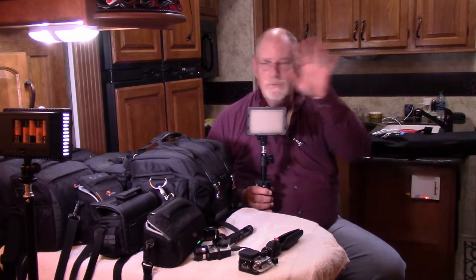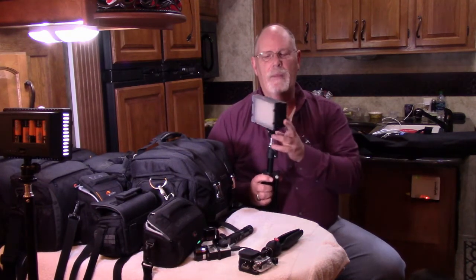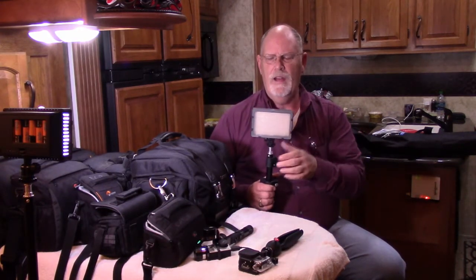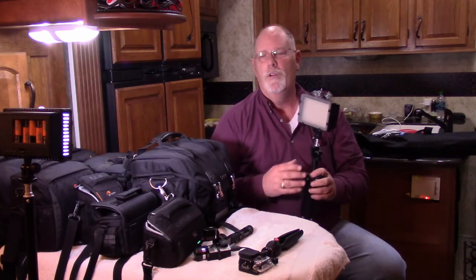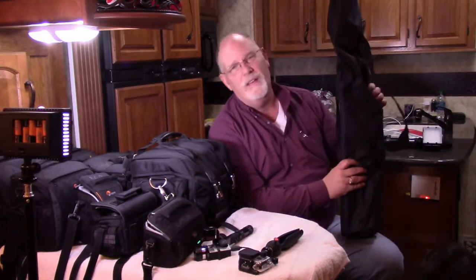I'm actually lit up — you can probably catch a little bit of it. I kind of left it in the frame so you could see it. We use these little studio lights; they're LED. What I like about them is they're battery operated, really nice to have in the RV, easy to store, and I can pull them out quickly and do an indoor shot without worrying about it being too dark.